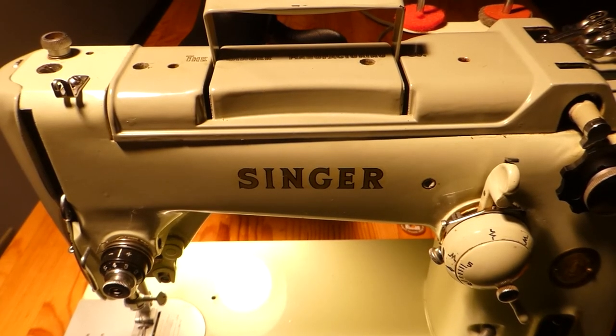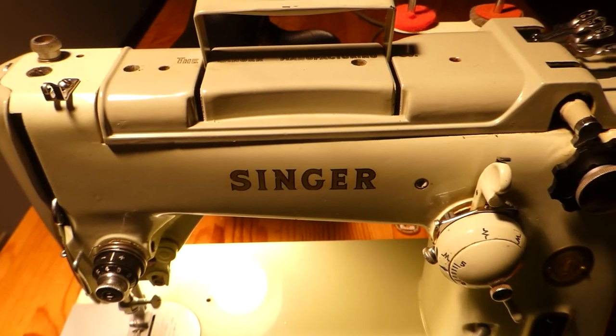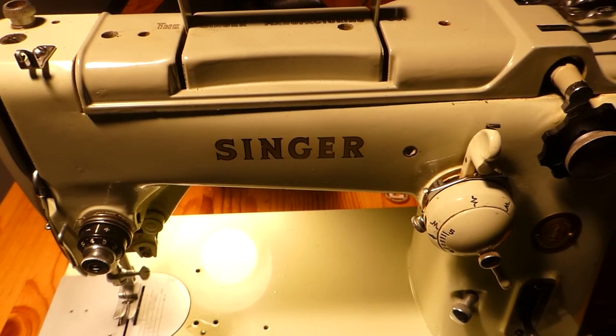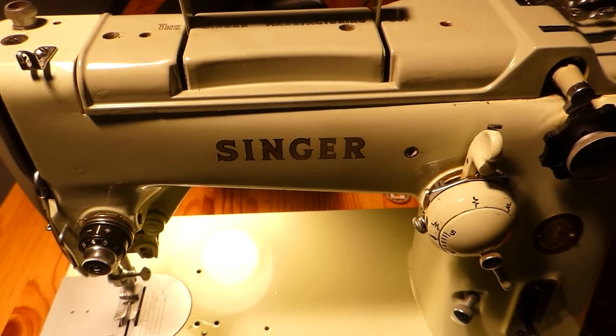So we'll stop there for now and then I'll do some more examining. We'll move forward from here and continue taking a look at it. We'll take a break and let some of the oil soak in and then we'll get back to it.